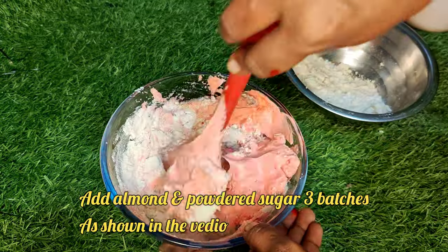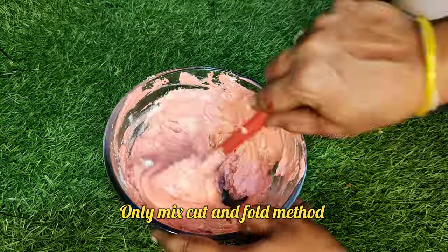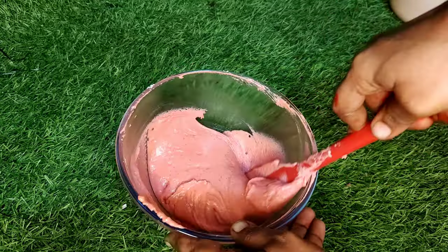Now add almond powder and sugar powder. Add in 3 batches. Fold in one direction using the cut and fold method. Remove the bubbles.